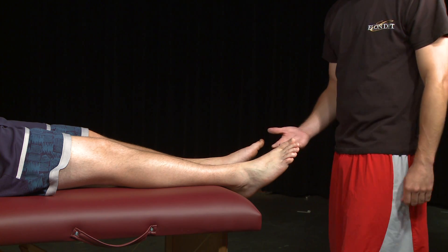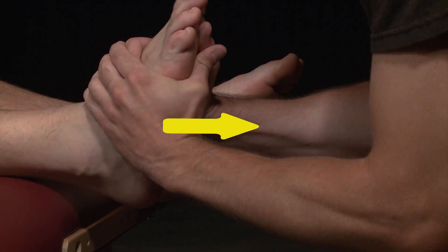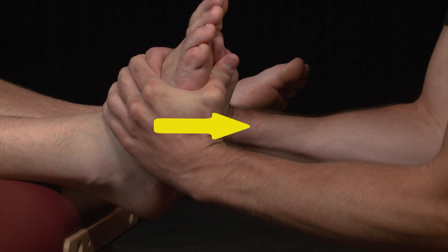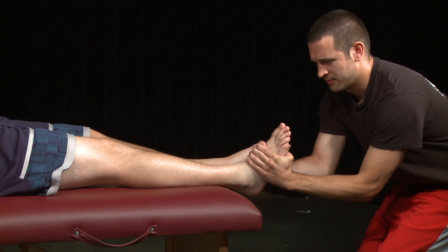Examiner grasps the midfoot with both hands and applies a distraction or pulling force for 30 seconds. This is to be repeated three times as a general mobilization and to help reduce pain. Examiner should use appropriate mobilization grades for desired effect.